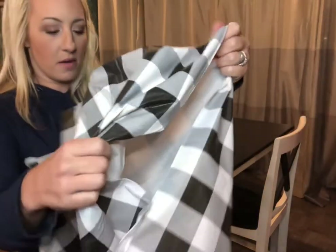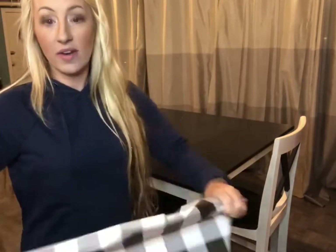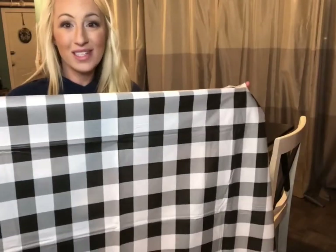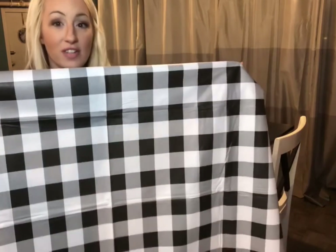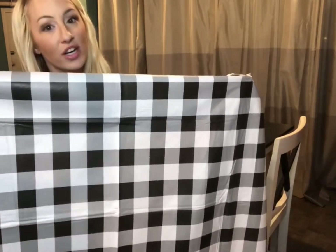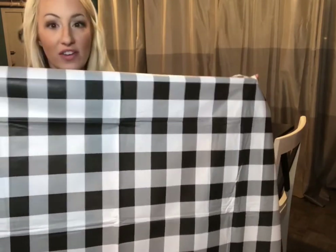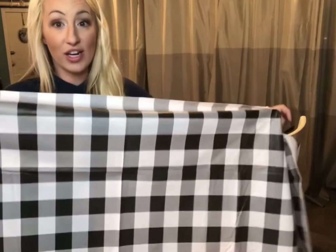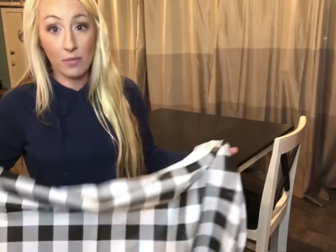It's very lightweight so it's easy to swap out and decorate your table. Maybe you have guests coming over and you want to throw it on to protect your table for Thanksgiving or Christmas. You can put it on your table to make it a little prettier, spruce it up, give your table a different look — which is really cool. Let me go ahead and show you how it will look on my table.